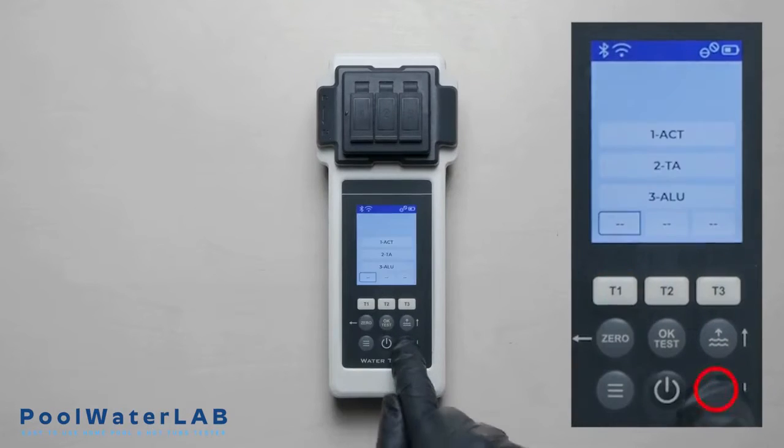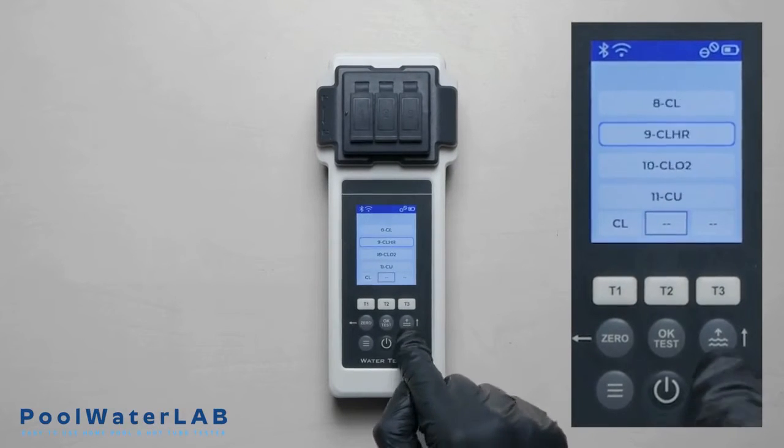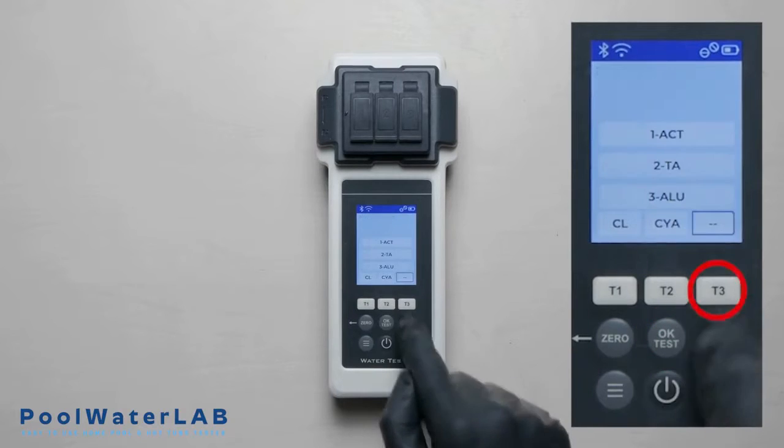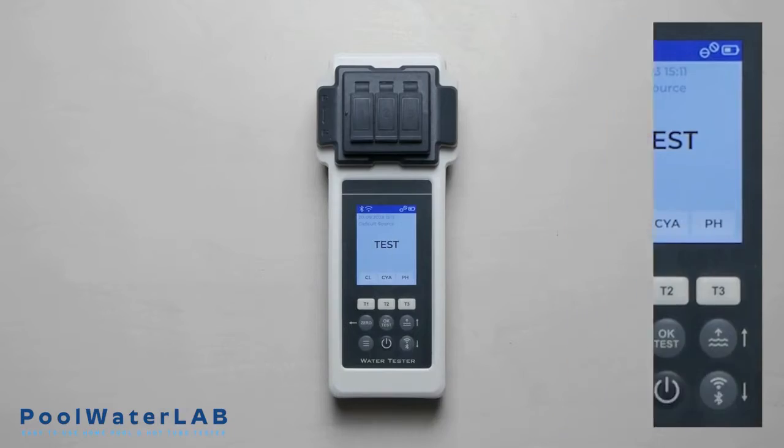Press the T1 button to go to the menu. Use the up and down buttons to select the desired parameter, then press OK. Repeat for T2 and T3. Select the desired parameters for measurements and confirm with the OK button.